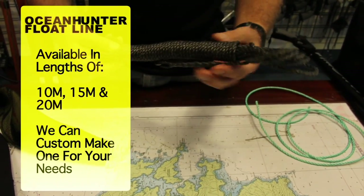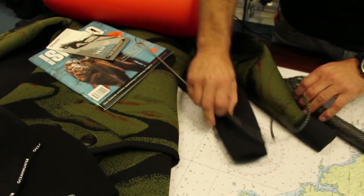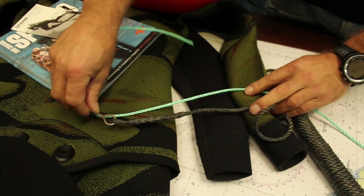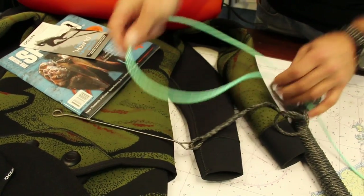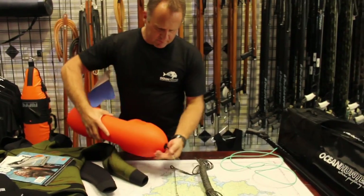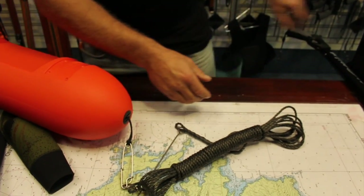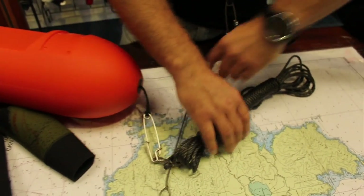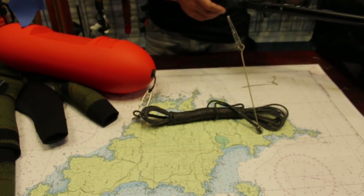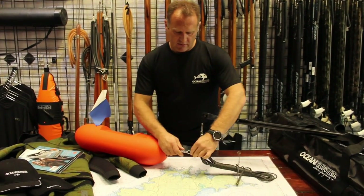With float lines, you want a line that's going to blend into the environment. By using a dark line it blends in quite well with your wetsuit — it's a really important thing for hunting. If you compare a brighter type of line, one jumps out and one blends in. With this float line, it detaches to your float on the shark clip with the swivel, and the stainless rod clips onto the stainless shark clip on the end of the gun. With the float line you get a choice of 10, 15, or 20 meters of line, so depending on your diving location or the type of diving you're doing, you can select the line that you need.